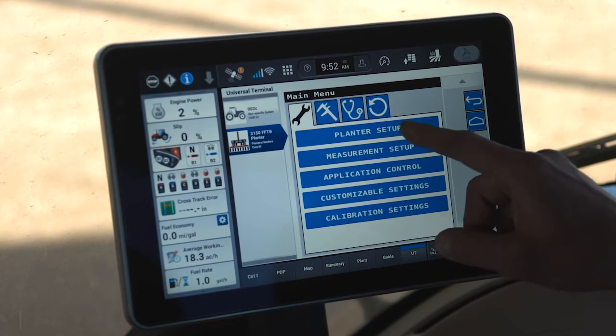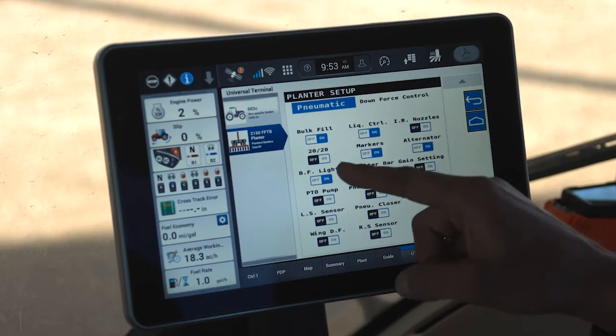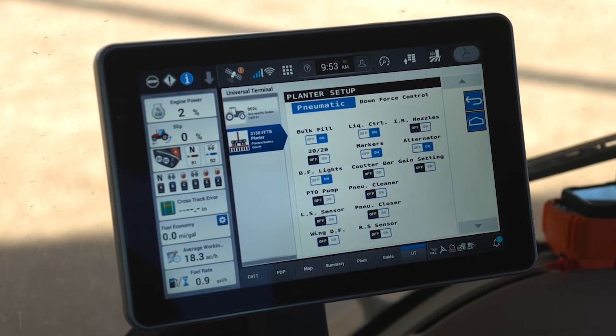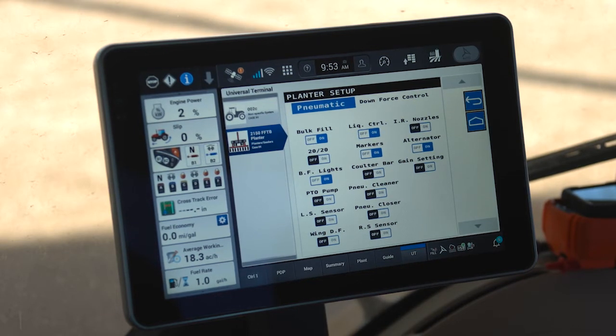The first menu under the wrench is Planter Setup. Inside planter setup you'll see all the different configurations and options included on the planter. For example, my 2150 has a bulk fill system, a liquid fertilizer system, markers, an alternator, and bulk fill lights. These options should be left set to on or off based on whether the system is installed — not whether you're currently using it. So if I'm planting soybeans and not using my liquid fertilizer system, I still leave liquid fertilizer control set to on because the system is still installed on the planter.